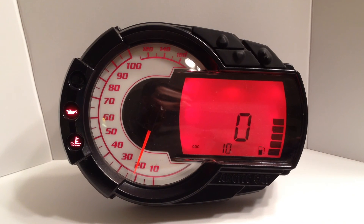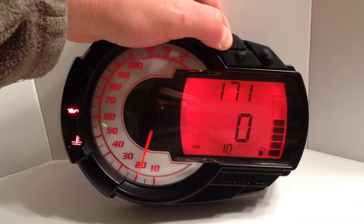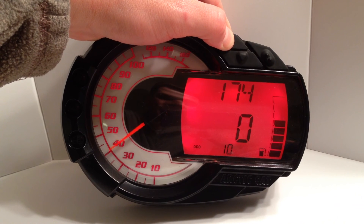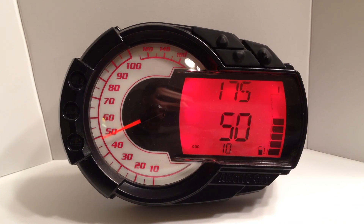The current alert threshold will be shown flashing on the LCD. Use the up and down buttons to raise or lower the alert threshold. When finished changing the threshold, press the set button once more.